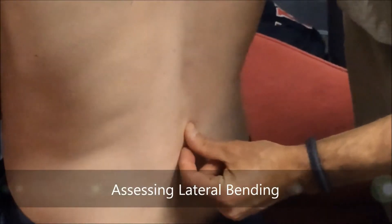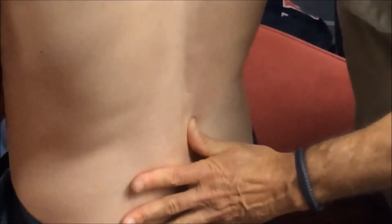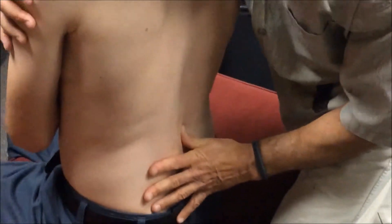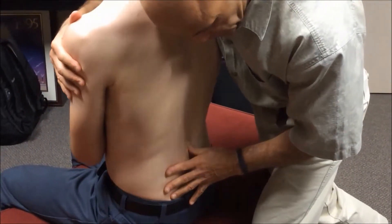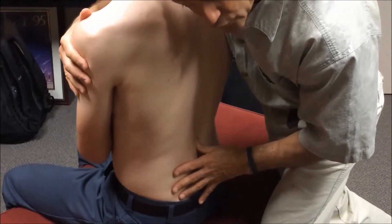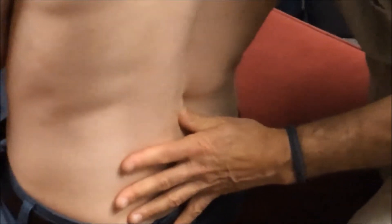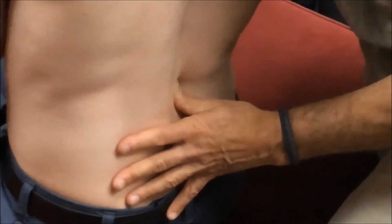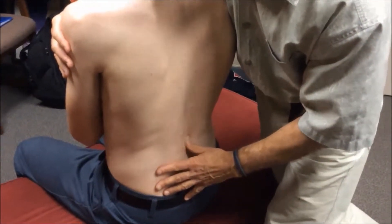To assess lateral bending, since I'm on the right side, I'm going to take that same contact. My thumb pad is placed on the lateral aspect between segments two and three. With my indifferent hand, I'm going to laterally bend the torso, looking for joint play and end play. As I laterally bend his torso, I feel a little movement between the two segments, so joint play is relatively present. To assess end feel, I spring through lightly — I feel a little bit of give, but it's not quite as resilient as I anticipated. I'll hold off my final opinion until I assess the other side.